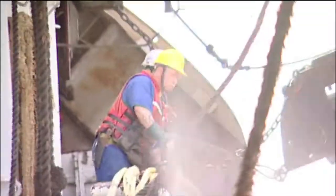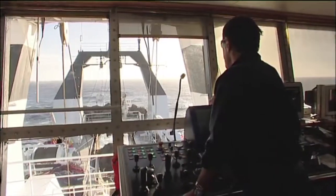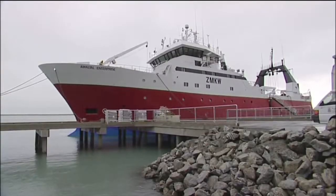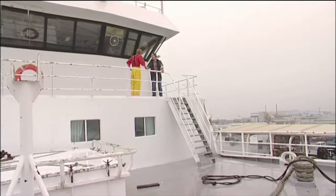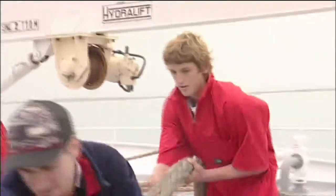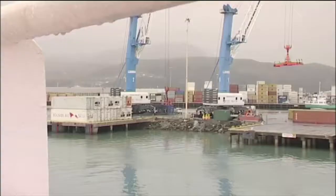Deckhands are responsible for catching the fish on a much larger scale than Chase is probably used to. Showing him the ropes will be first mate Peter Goldsworthy, but everyone just calls him Goldie. They meet on board and Goldie directs Chase to help the second mate pull up the lines as they leave the wharf.